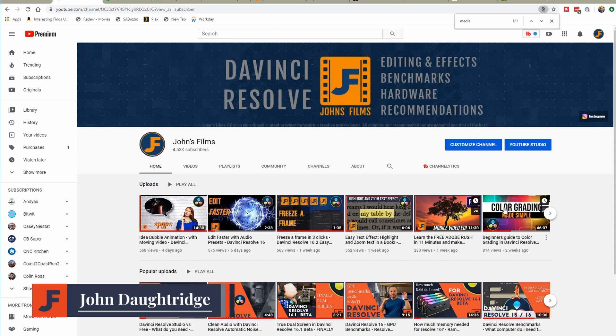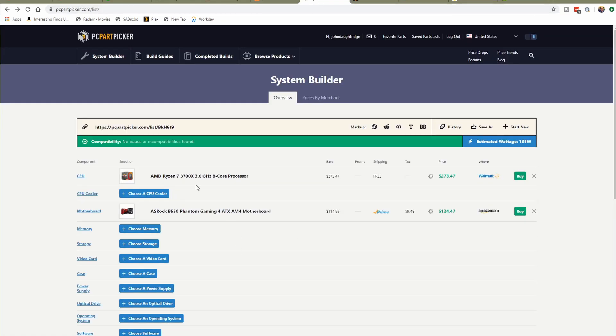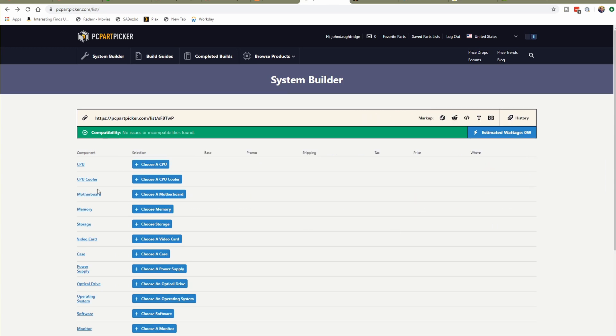Welcome back to John's Films, a place where we do editing effects, benchmarks, and hardware recommendations for DaVinci Resolve. Today we're examining what build would make the most sense for a DaVinci Resolve Free Edition workstation around $1,200. I'm going to use PC Part Picker as my build platform because it gives me an easy way to validate many of the constraints around these parts.